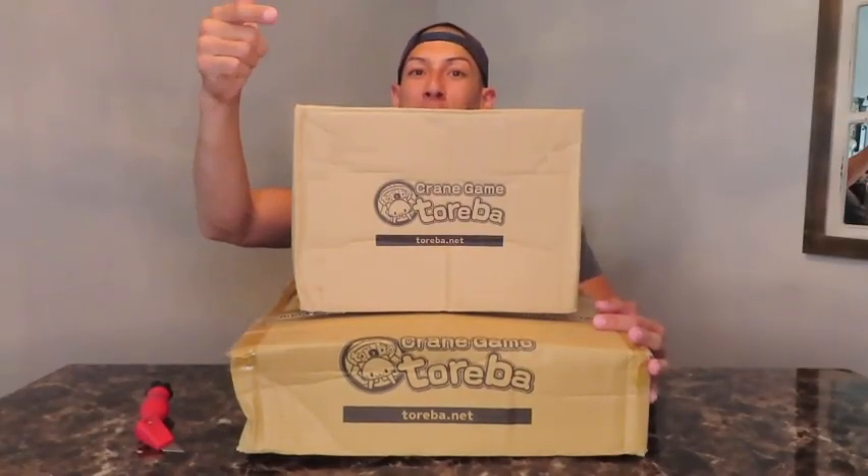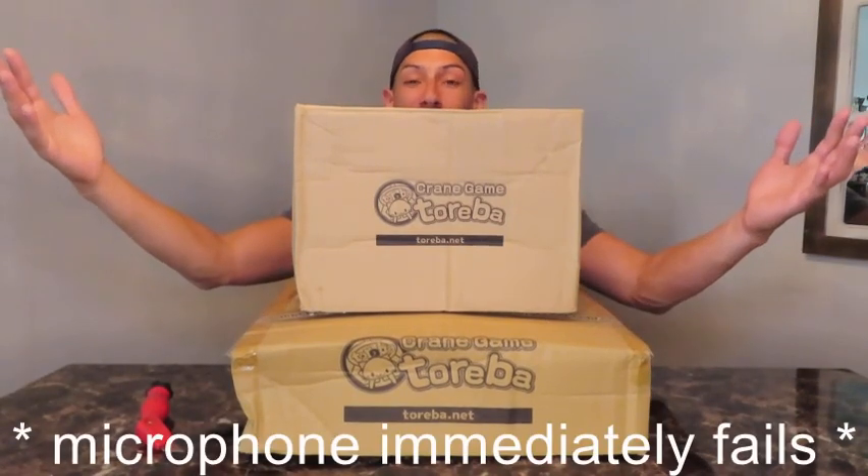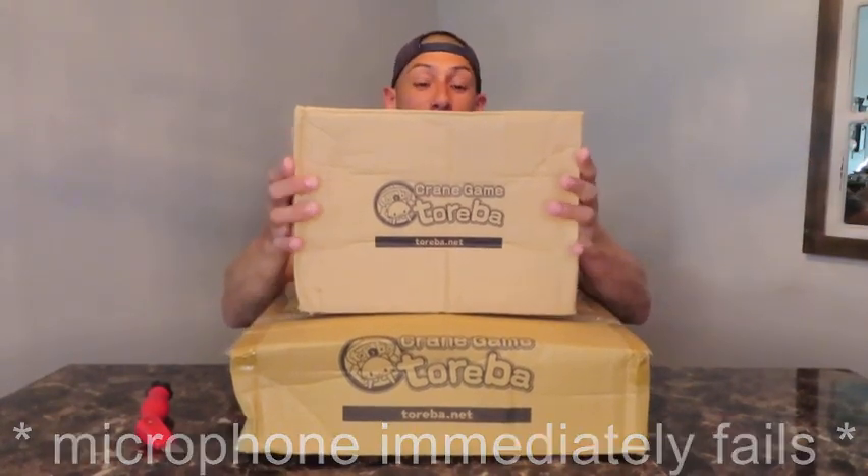What's up everybody? Welcome to another unboxing. I hope you can hear me — I got the lav mic on this time, we're going to see if this works any better. Let's get to unboxing.